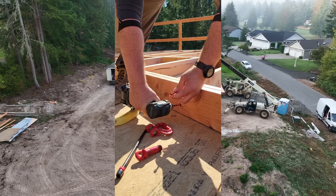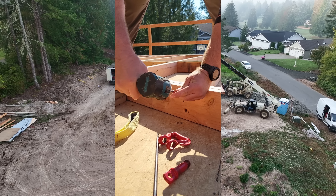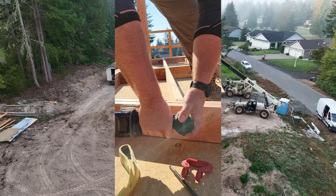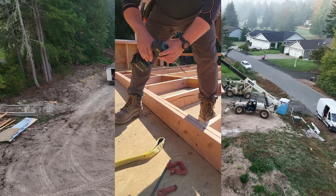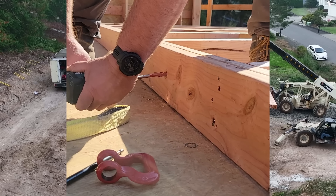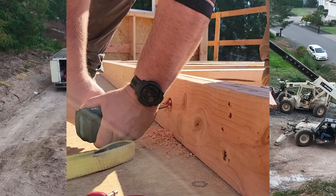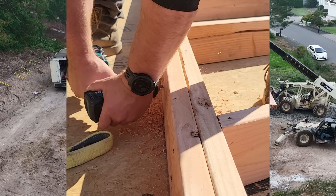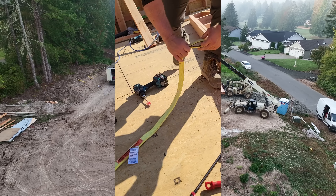StrongTie makes both the H1 and this screw, and you can compare the load tables on their website. For all these years we did not reinforce these pick points, but I'm reinforcing them now. This is actually a new way of rigging walls that we learned from Ben Morton — probably the best framer in the country, a super smart guy who is rigging certified as well as crane certified. A one-inch hole, and then we're going to run our slings through that and connect our shackles.